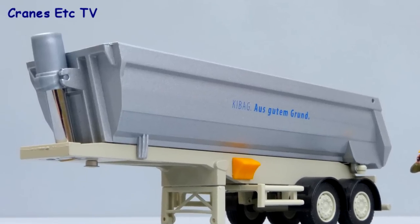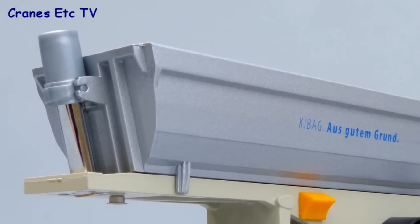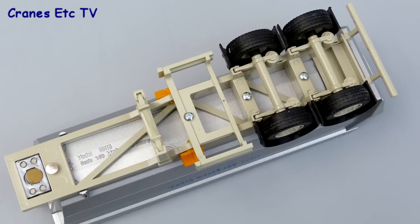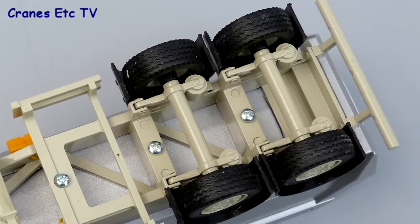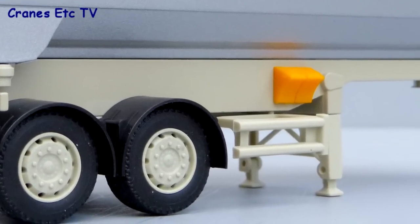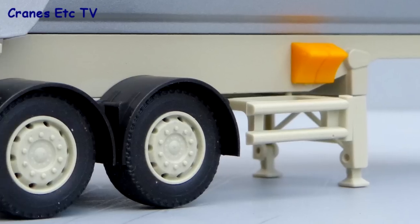Moving to the tipper, the body seems to be quite an old casting but it is finished well, with only the plastic top to the hydraulic ram seeming to be a little bit off colour. The chassis detail is a little bit basic but interestingly the axle components are all metal. The landing leg arrangement is plastic but with a good colour match, whereas the wheel chocks do look a little bit plastic in that bright orange colour.